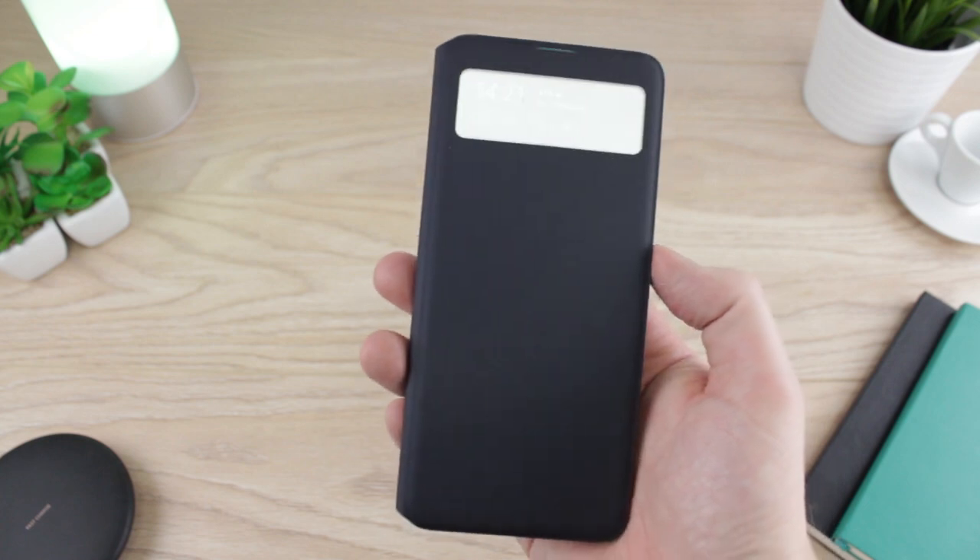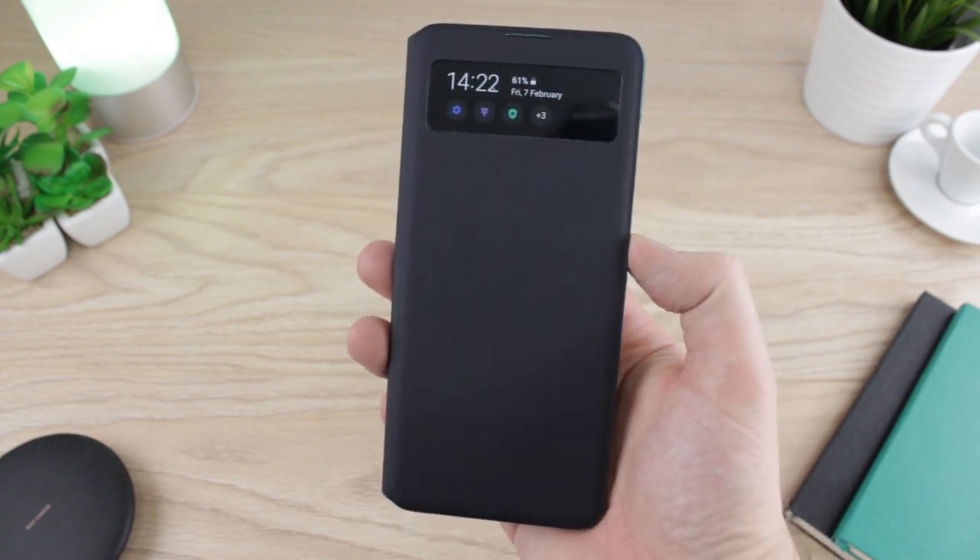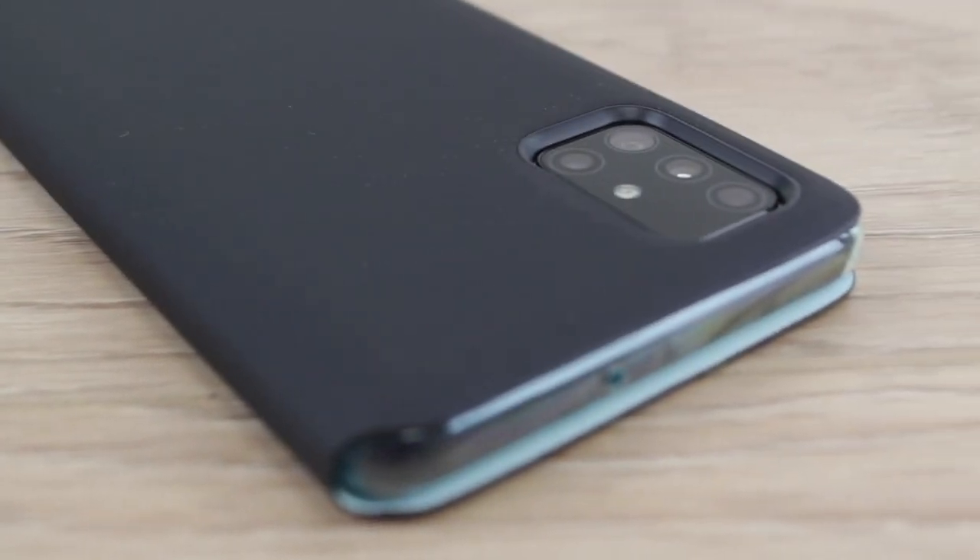Hello and welcome to this video where we'll be taking a look at the official S-View wallet cover for the new Samsung Galaxy A51.